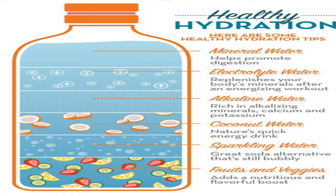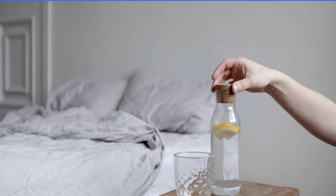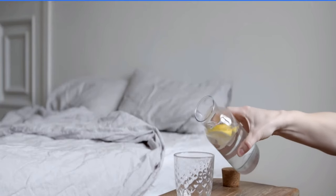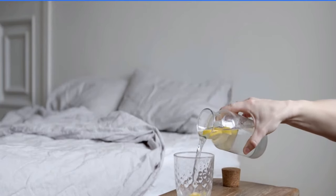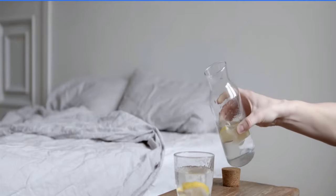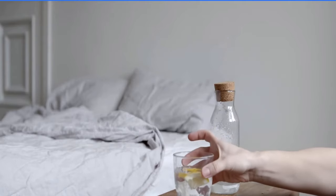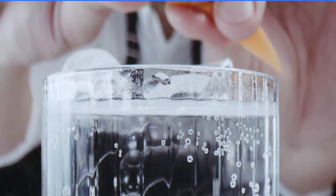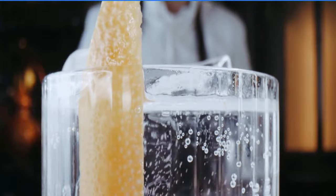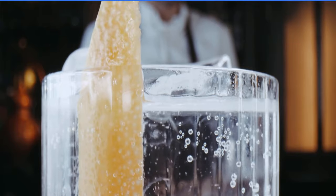Remember, proper hydration and electrolyte balance are essential for peak performance and overall well-being. To make it easier to enjoy your electrolyte water on the go, invest in a high-quality reusable water bottle that you can easily refill and carry with you wherever your adventures take you — whether you're heading to the gym, embarking on a hike, or simply running errands. Having your homemade electrolyte water within reach will ensure you never go thirsty or experience the dreaded effects of dehydration. Plus, using a reusable bottle is an eco-friendly choice that reduces waste and helps protect our planet.